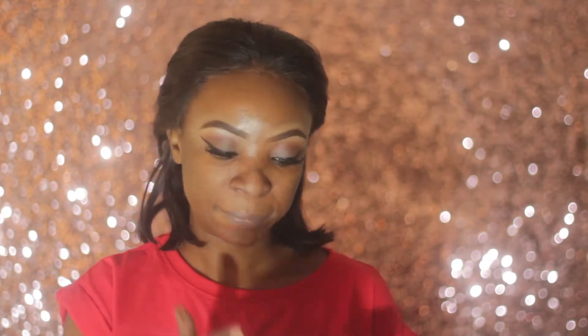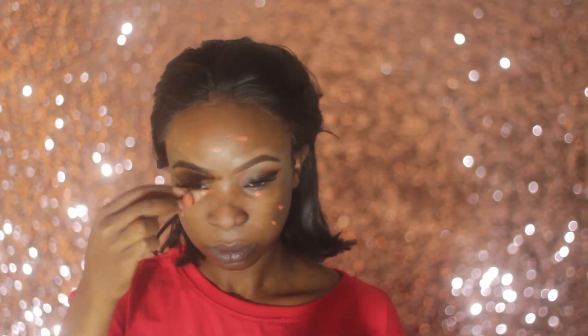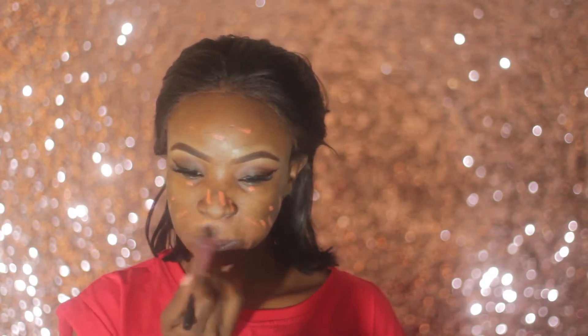Moving to my face, I'm starting by priming with Maybelline Pore Eraser Primer. Next I'm color correcting with my LA Girl orange corrector, dotting it all over my dark areas and blending it out with a small setting brush by Real Techniques.